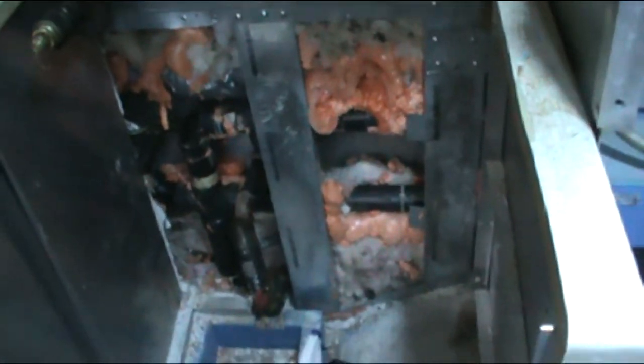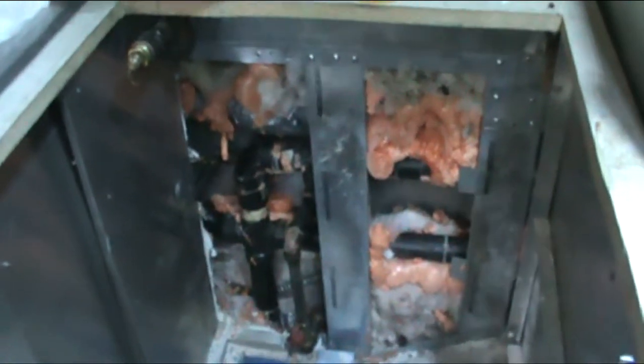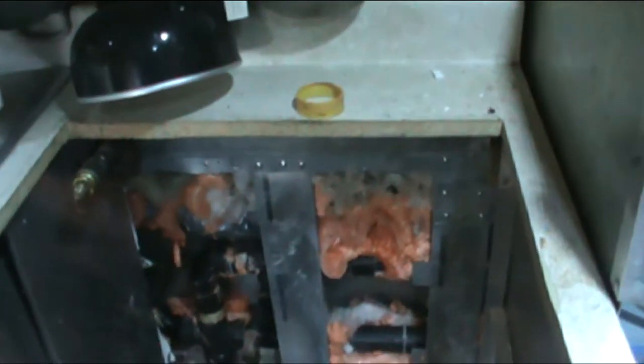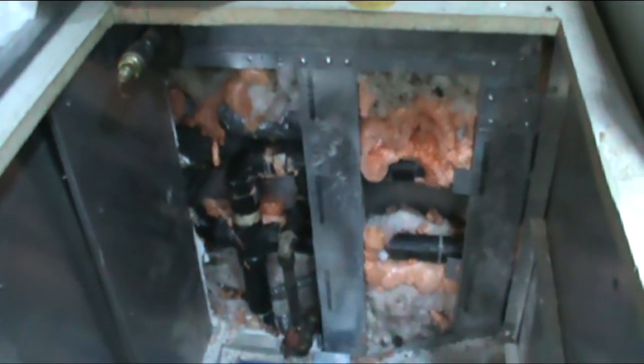It seems like every other video I'm ripping something out that I'd already done. This is where my range used to be. I have a propane leak someplace. I took it to an RV place and they were able to determine there is a leak, but they couldn't find it. So they told me to pull the range out and the wall back behind there. I don't think it's back there, but I'm going to go over every fitting myself today and see if I can find it.